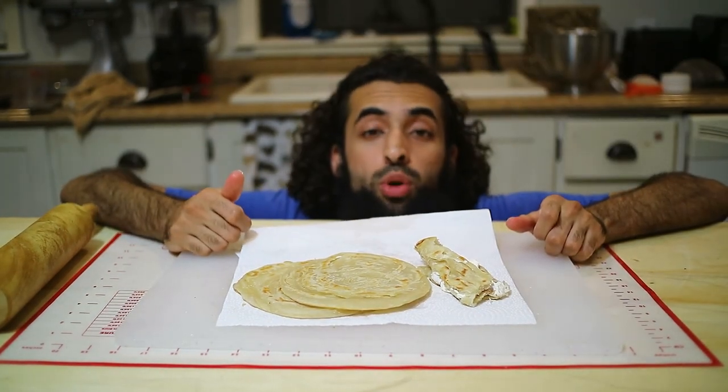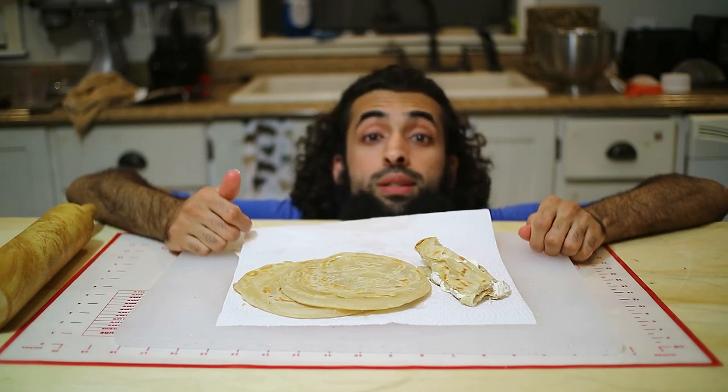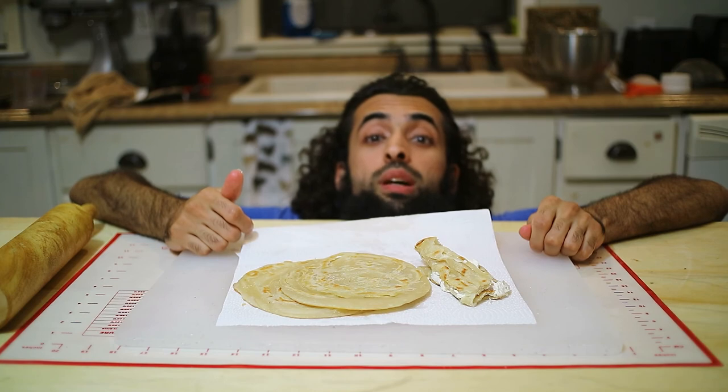Thank you so much for watching! Please like and subscribe, and comment down below what you want me to cook next — just let me know and I will cook it, because I know how to cook everything. Bye!